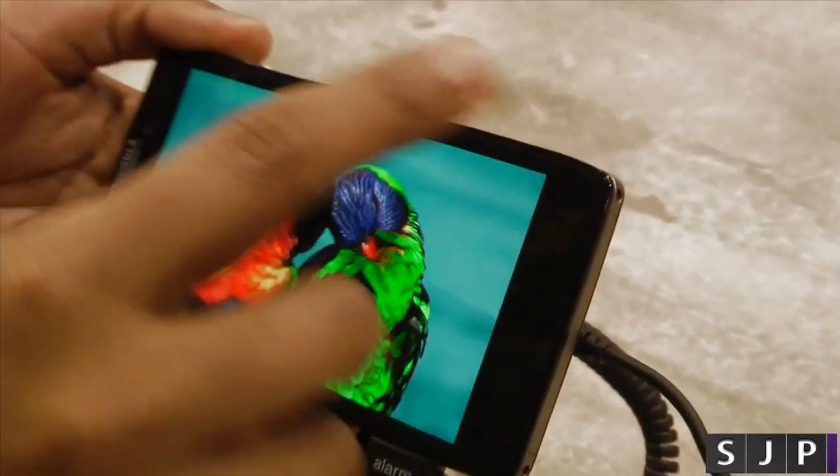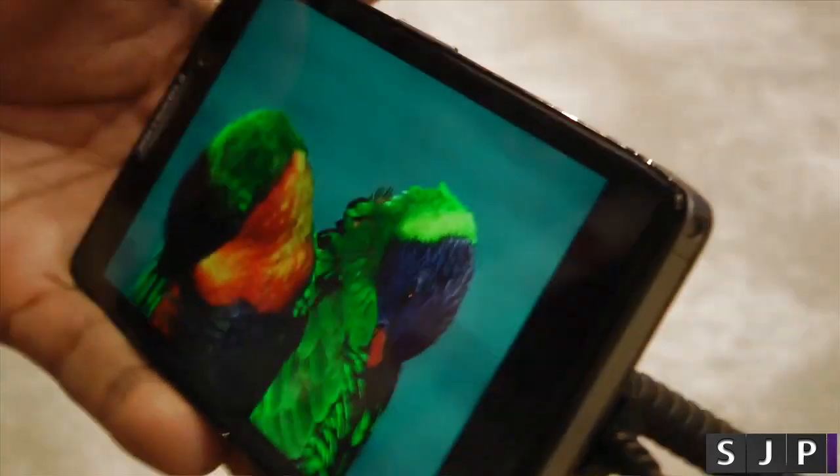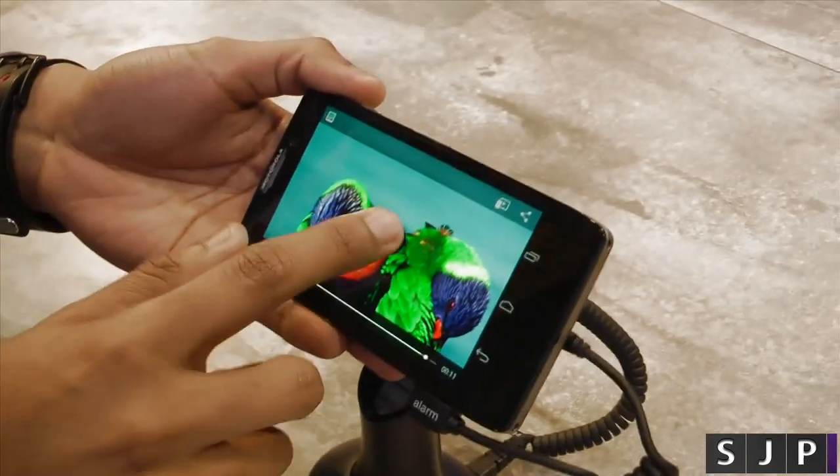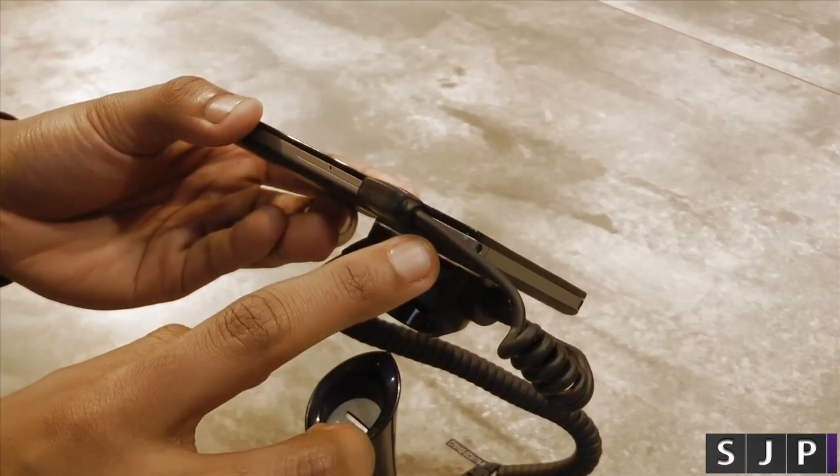You can see here the actual edge-to-edge display, making sure that you can hold it comfortably in your hands while having a large 4.7 inch display. If you want to get any HD content out, you actually do have an HDMI port on the sides.